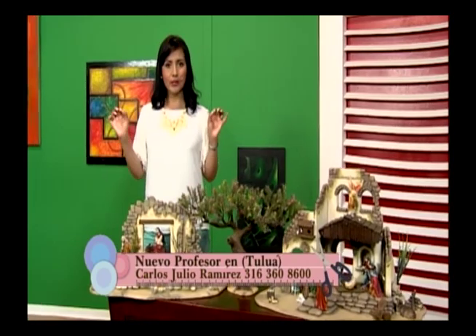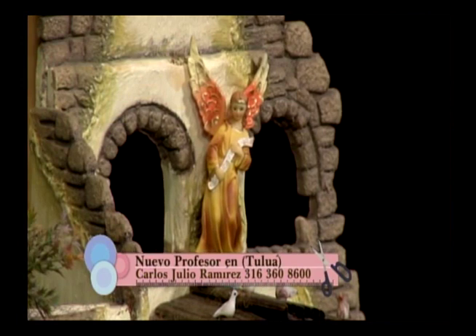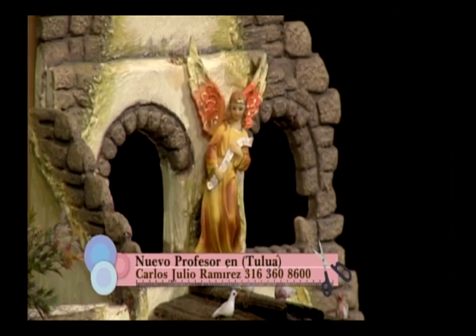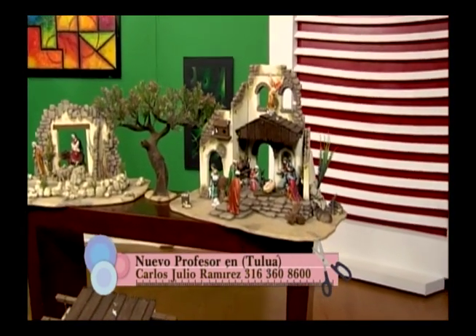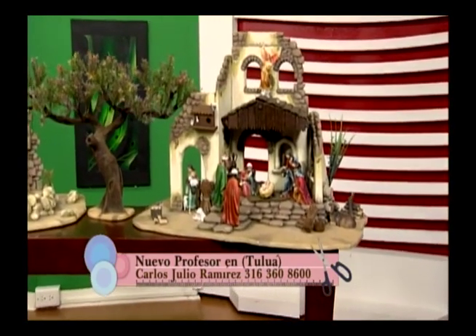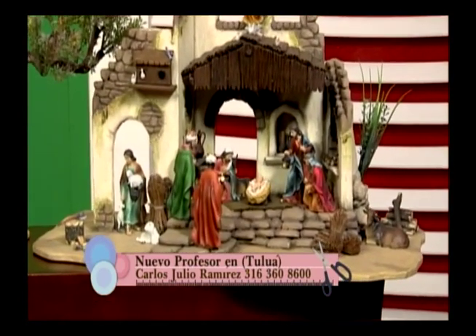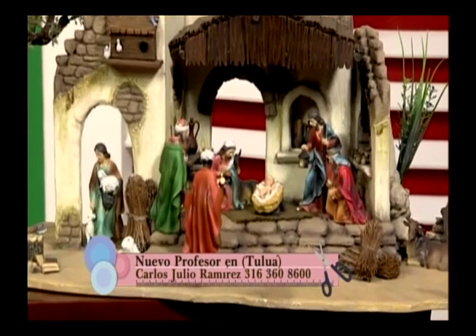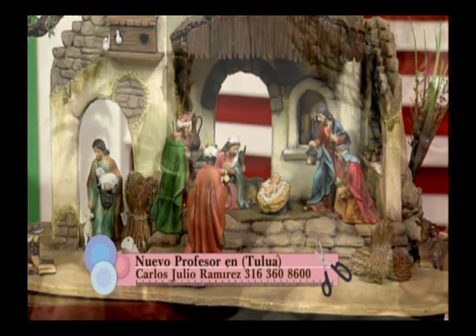Esto también nos sirve para personas que tengan un jardín interior: pueden decorar los arbolitos con estas luces. De noche eso es súper hermoso. Es algo muy funcional para cualquier época. En peluches también, hay algunos que les ponen en el corazoncito o para hacer lamparitas de noche. La ventaja del LED es que es la luz del futuro porque ahorra energía y no son grandes consumidores — consumen a 6 y a 12 voltios.